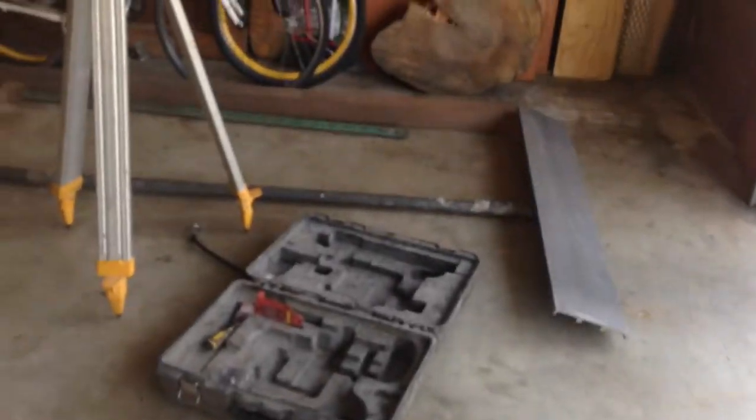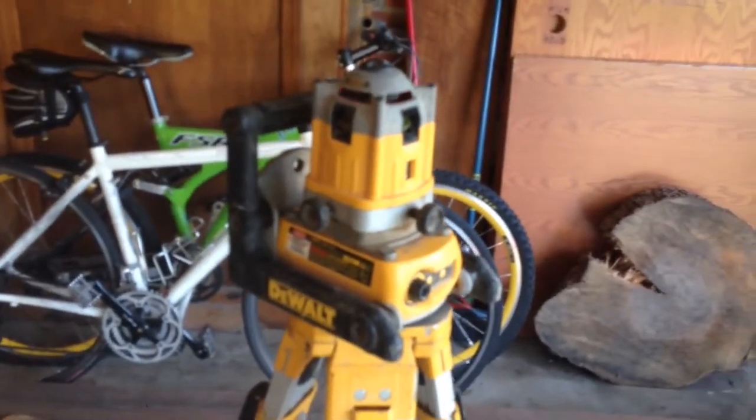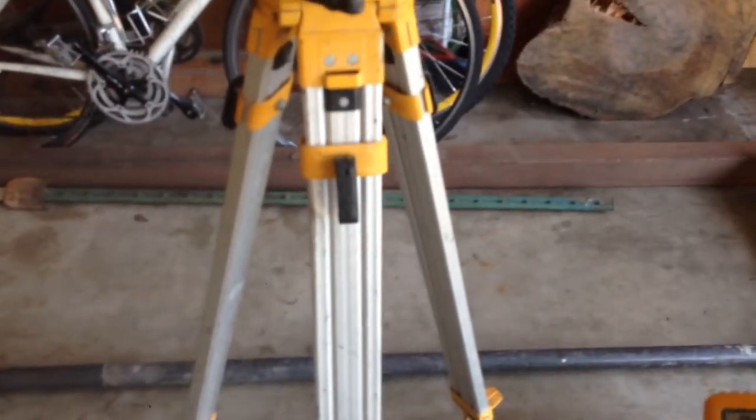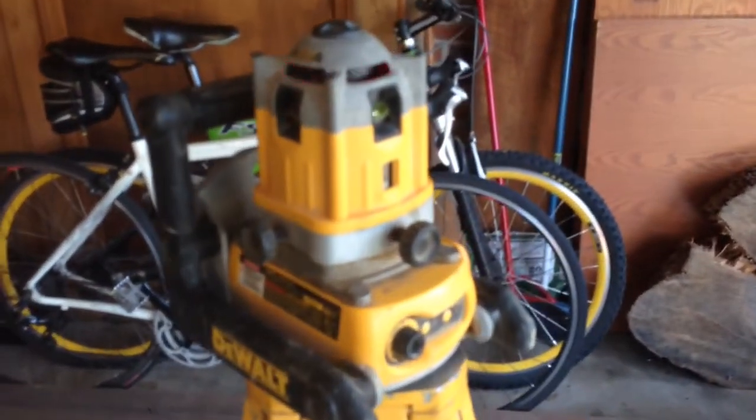I wanted to share with you the killer deals that Ben and I got. We went to an auction two weeks ago and I was able to pick up this DeWalt laser grade stick and tripod. Got all that for 80 bucks — it's used, but it's in good condition.